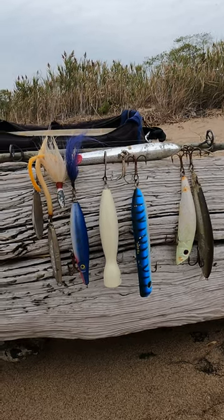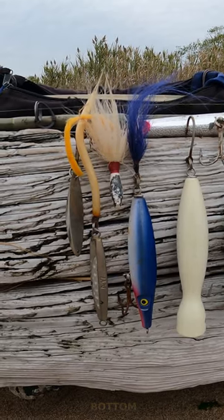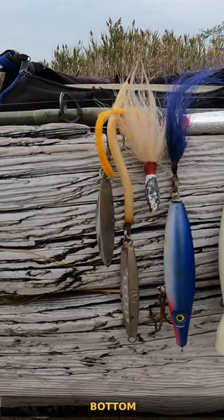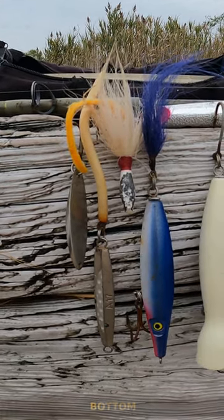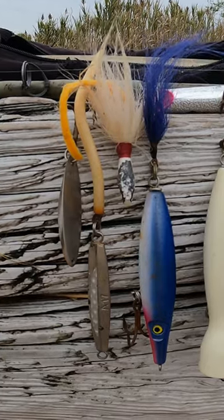Your basic fall fishing for striped bass and blues. I like to carry, starting from left to right to get on the bottom: spoons, jigs, bucktails, and needle fish. Needle fish have a bigger profile, sink really nice, and if you drop a teaser on, you're good to go.